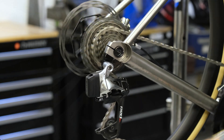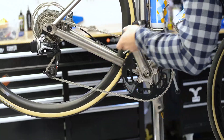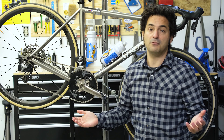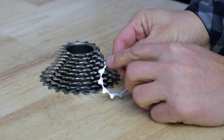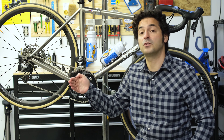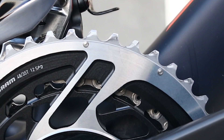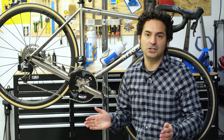Most of your shifting is going to take place in the back. Unlike the front where you have a big jump from your small ring to your big ring, the rear cassette has smaller jumps between cogs, which allows you to fine-tune your pedaling cadence. Like the front shifting system, the cassette also has shaped teeth that allow the chain to jump from cog to cog more smoothly. Sometimes the teeth look worn, but they're just shaped so that the chain can get from one ring to the other more smoothly.